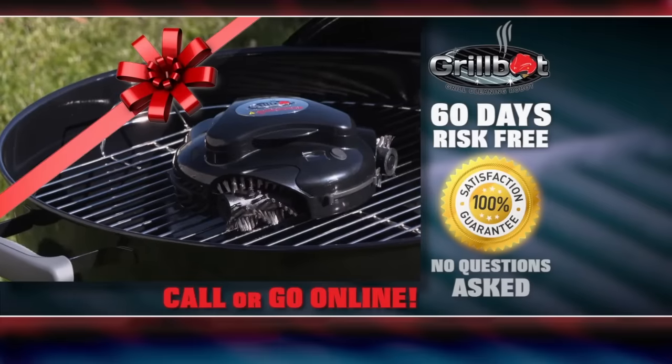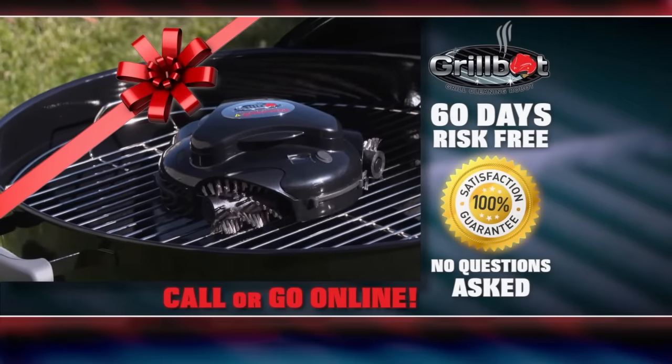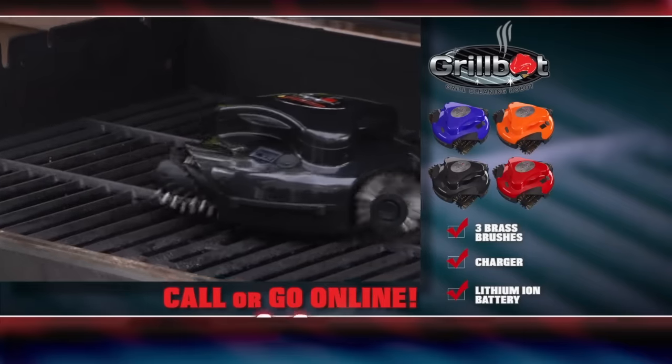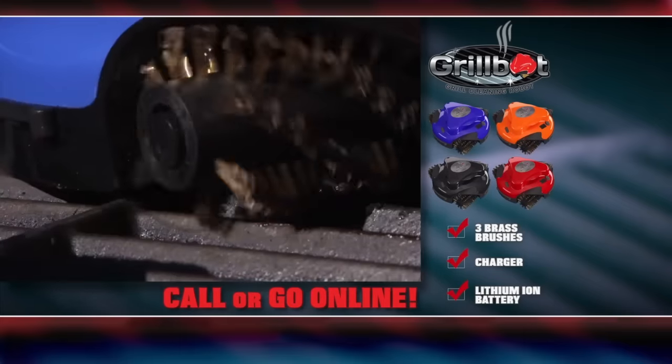Try the GrillBot risk-free for 60 days with our no-questions-asked satisfaction guarantee. Next time, don't miss the big game. Visit GetGrillBot.com or call the number on your screen today.